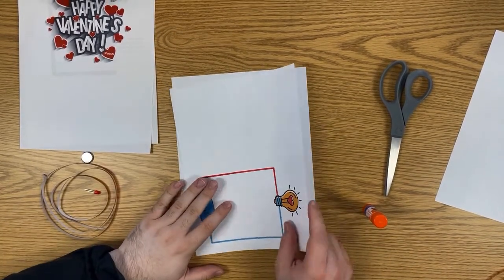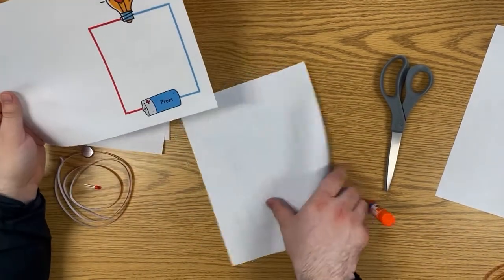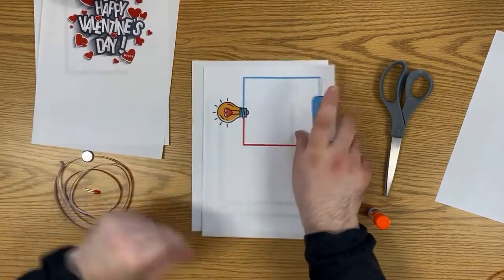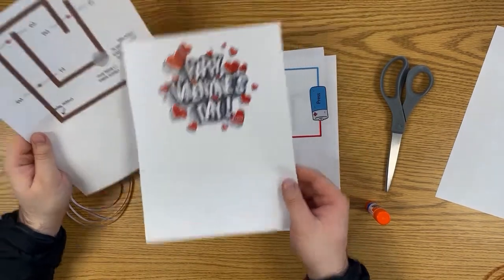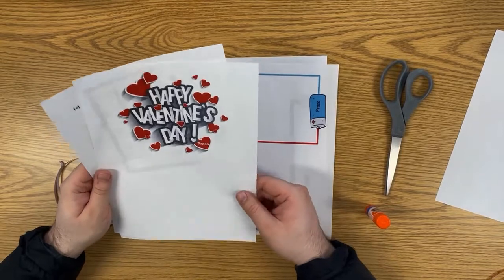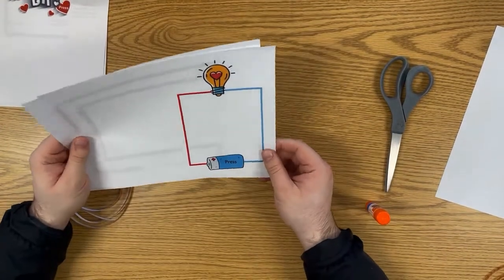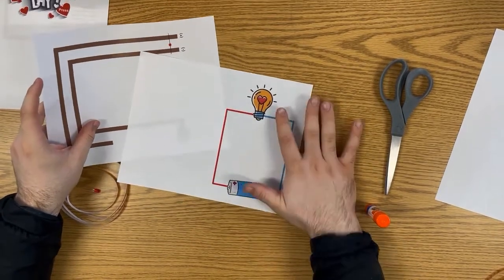We have two designs here. This is the first one — it's the simpler one, which has one light that will light up here. Then there's another option included in your kit that has three lights, so it's a bit more ambitious but functions the same way. I'm going to be going over the single-light one.